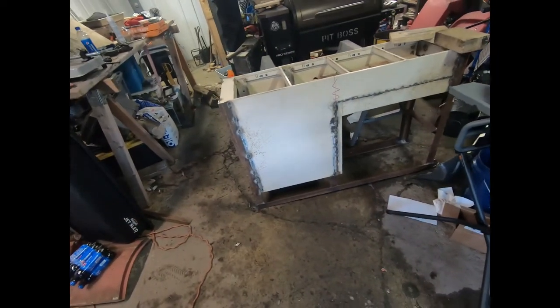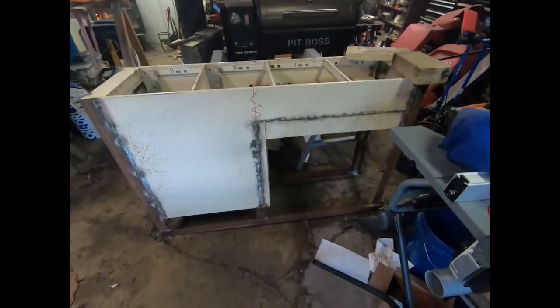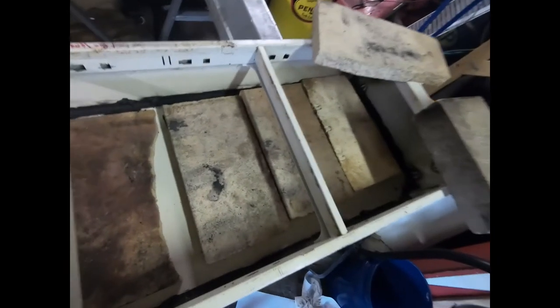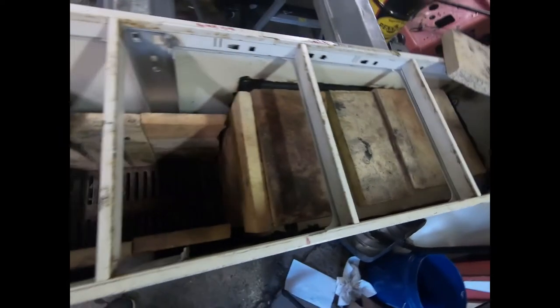Welcome back — a little more progress on my evaporator, don't mind my messy garage. I added some legs and runners onto the bottom so I can move it around. I went and got some stove sealer and sealed up all my gaps, because I know they leak — I've only got a flux welder. I also have some hand-me-down fire bricks from an old grocery store oven.